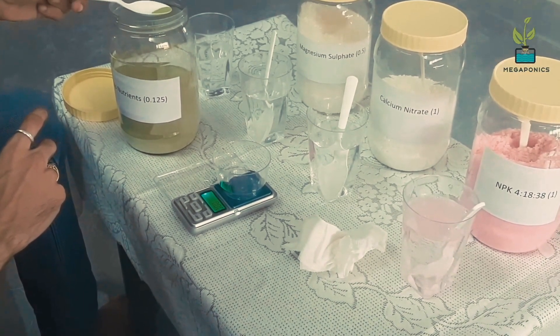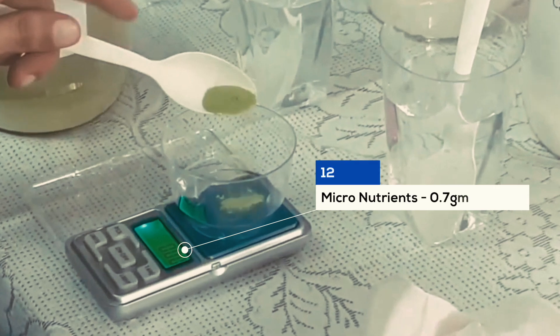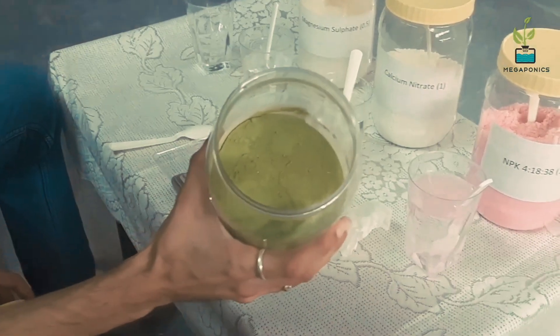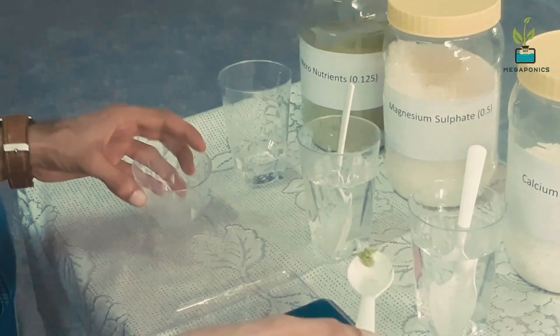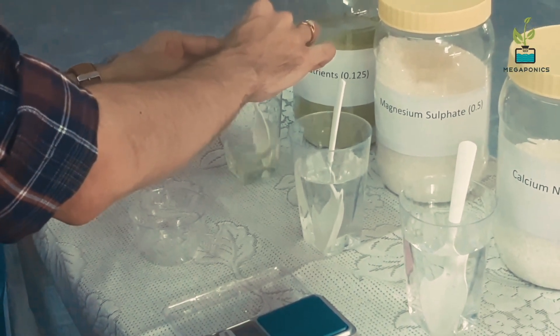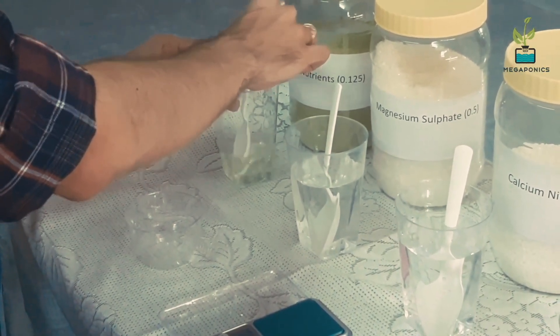We will add micronutrients at the end. Add approximately 0.7 grams. This is what your micronutrients look like. Take less water to mix your micronutrients — the best way is to put them directly in your nutrient solution.